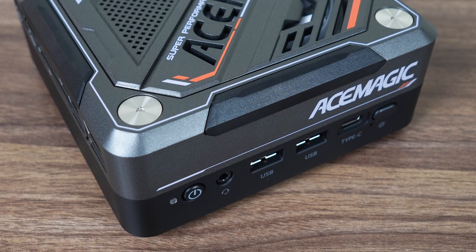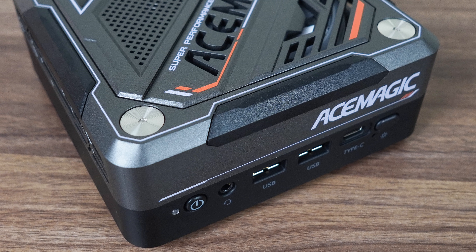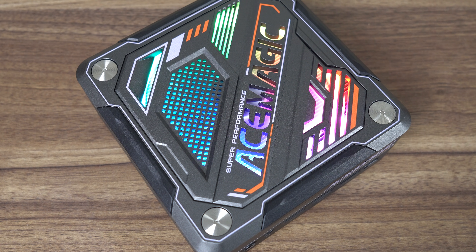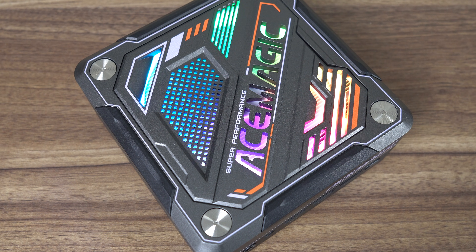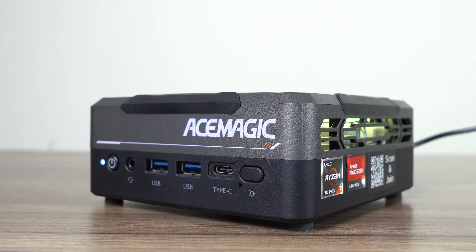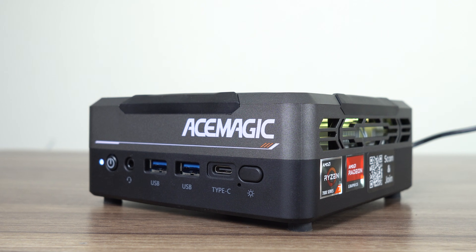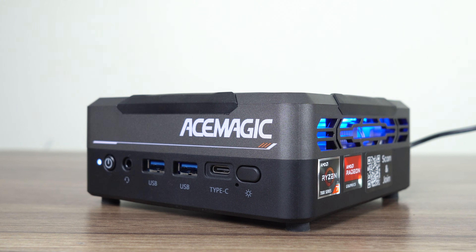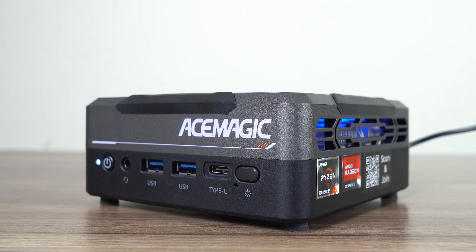The AceMagic AM18 mini PC is a plastic box from top to bottom — it looks like plastic, it feels like plastic, and it tastes like plastic. The mini creaks in the hands with a bit of pressure and doesn't give off the best build quality vibes, but that was already mentioned in the previous review. If you like RGB lighting, you'll love the AM18. It has the most RGB at this size that I can remember, with a dedicated light button to cycle through various modes.